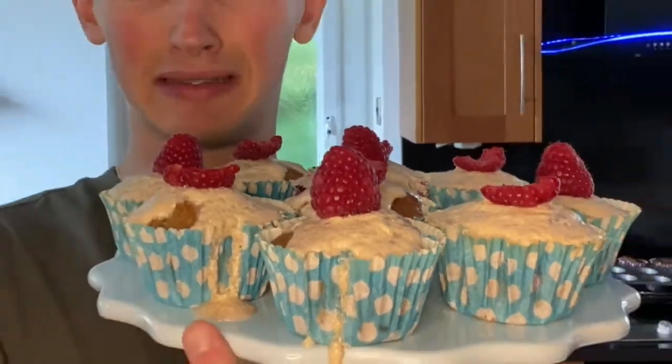And now this is how they look. They don't look the best, but my things never do. They do taste good half the time. And I'm just going to try them.